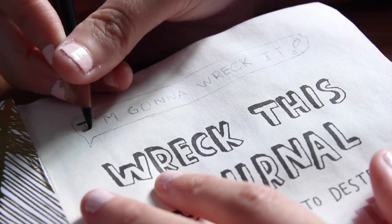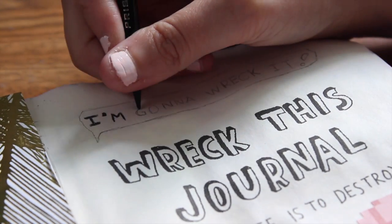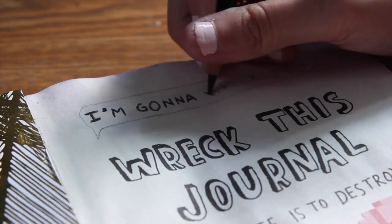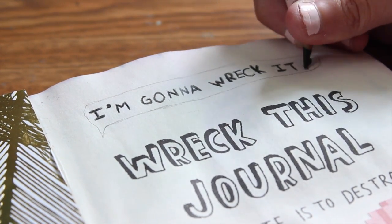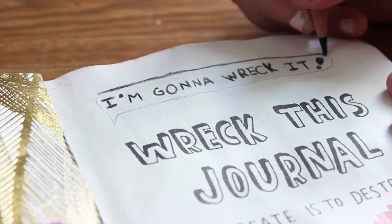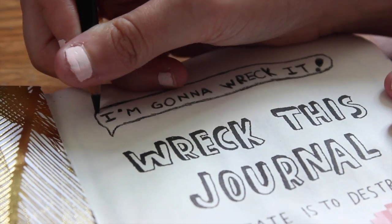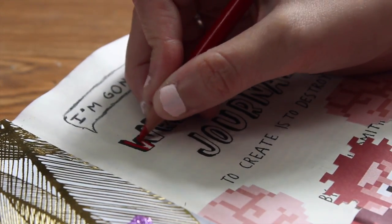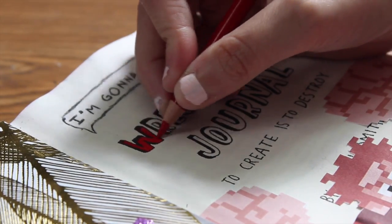Then I'm taking a black pencil and coloring in this quote that I wrote down. I sketched out these words earlier, so now I'm just coloring them in. It says 'I'm going to wreck it' — Wreck This Journal, get it? Now I'm taking some red pencil and coloring in the Wreck This Journal logo. I thought the red just went well with the picture and everything.